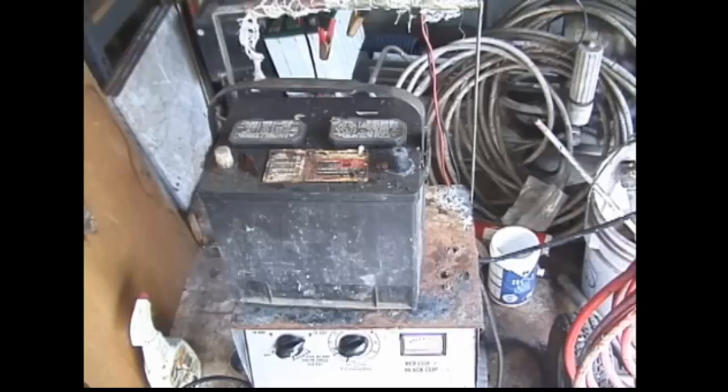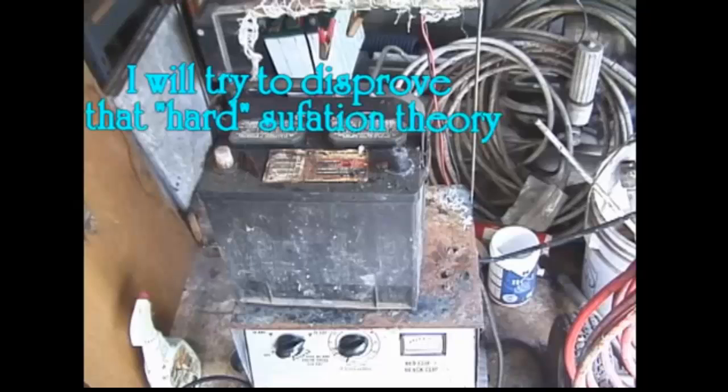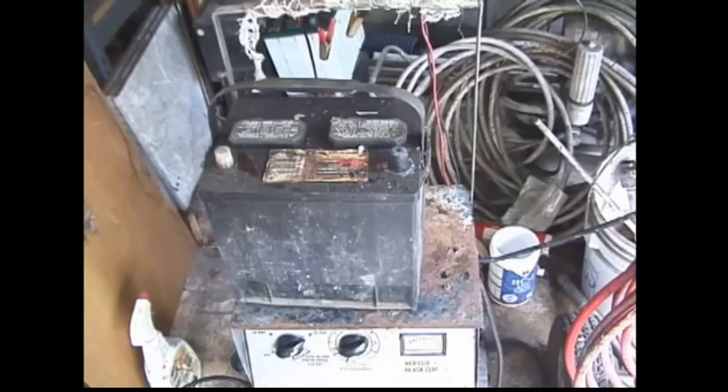The common belief is that if you leave your lights on or drain your car battery, a soft sulfation layer is formed and this can be restored by jumping the car and having the alternator charge up the battery and remove this sulfation layer. But if you leave the battery dead and discharged for a long period of time — like weeks or months — a hard sulfation layer will form and it is impossible to remove by charging.